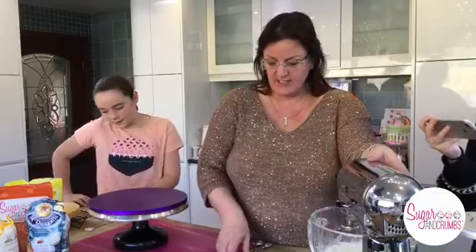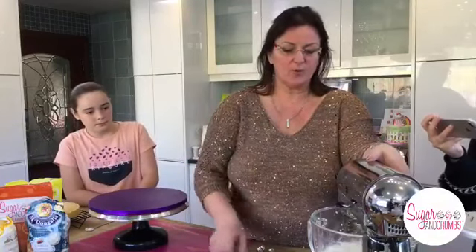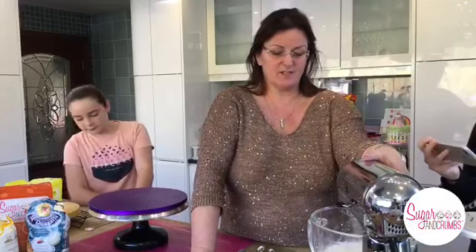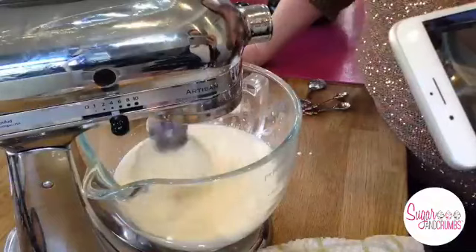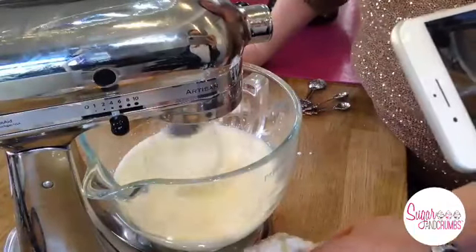I've got it on a low mix and I'm going to turn the speed up just a little bit faster. Don't walk away from your cream because there's a point where you over-whip it and it curdles - we need to watch that. I can see a nice consistency there.